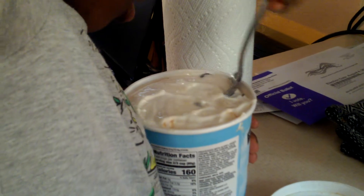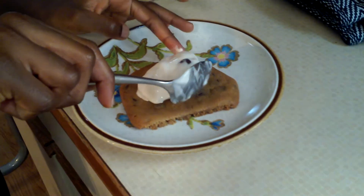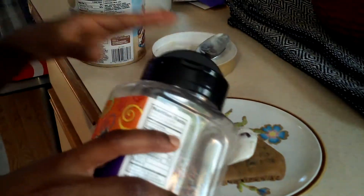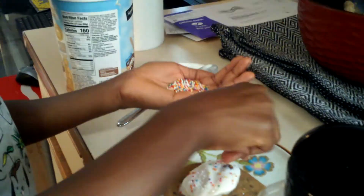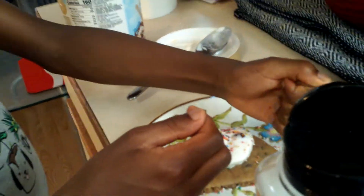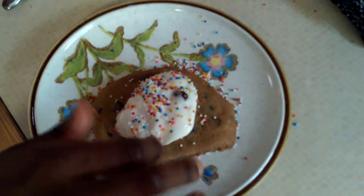Now let's take this off the stove. I'm going to use a spoon because it is crispy and hot. I'm going to use a spoon to serve this up. There you go — we've got a beautiful cookie!